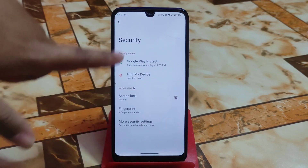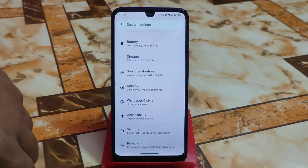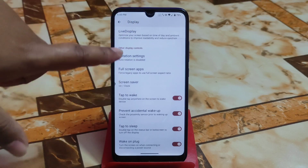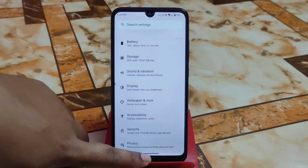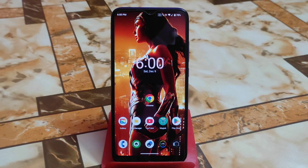You will get only the fingerprint option — nothing extra. If you want to add face unlock, I already made a video on how to do it easily. Double tap to wake and sleep is working fine. LineageOS is always stable. This is it for today — hope you guys understand everything. If you want to know anything extra, just let me know in the comment section below. Thank you for watching.